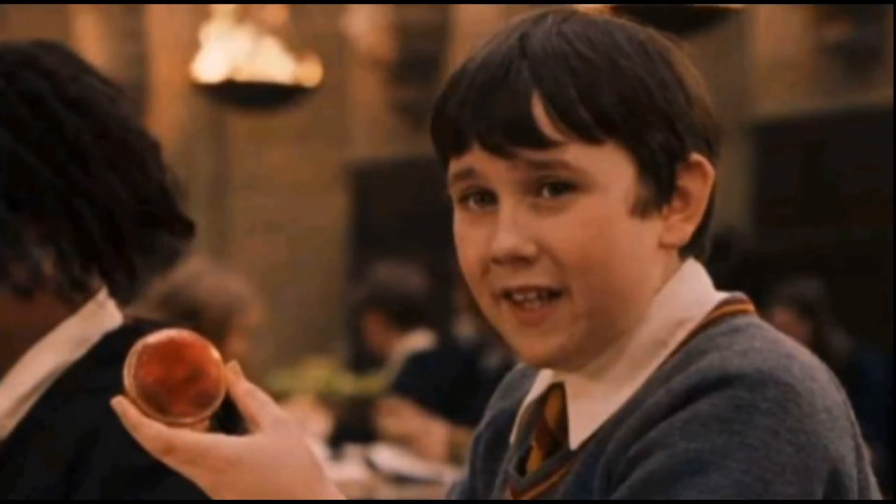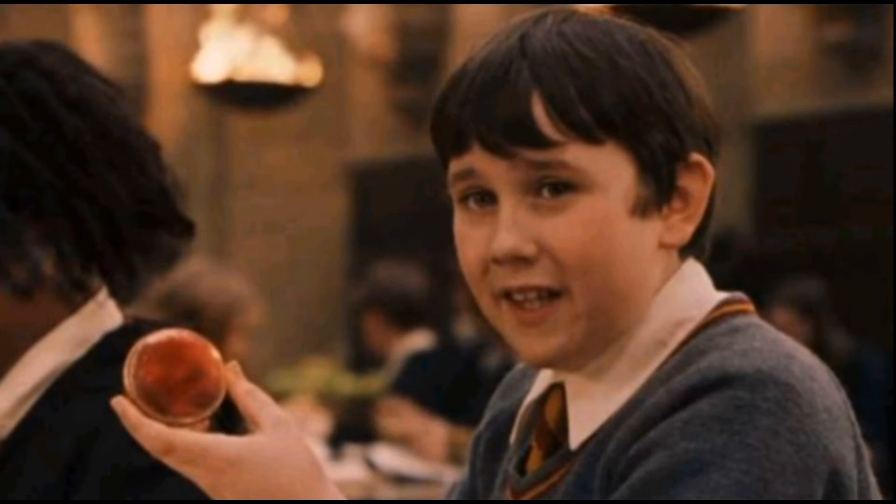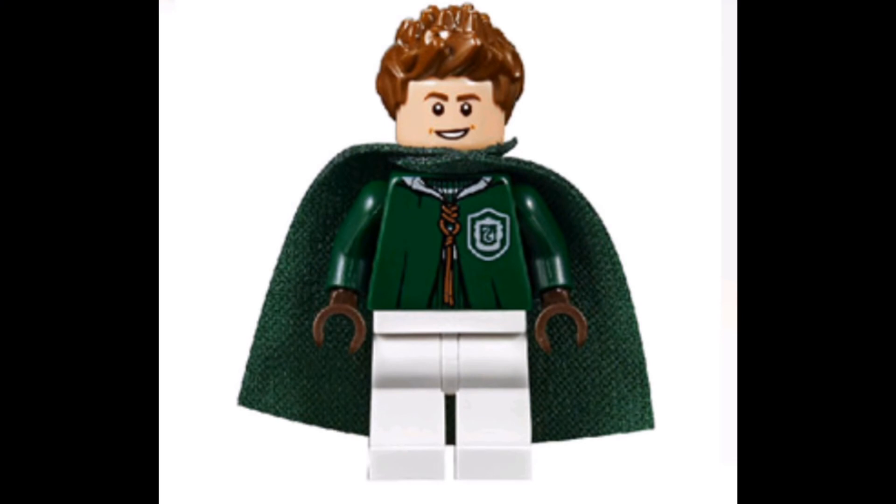Neville Longbottom. I like the hairpiece, just the same robe as usual. The head print isn't the best, but it's good for what it is, pretty good.